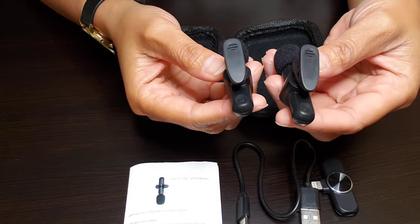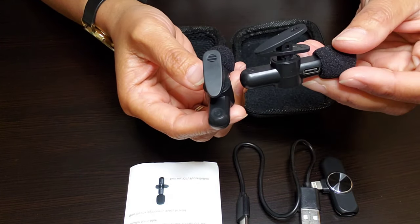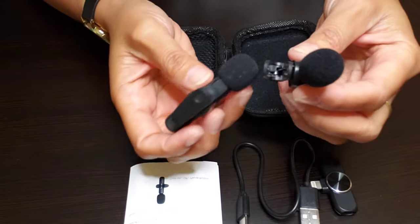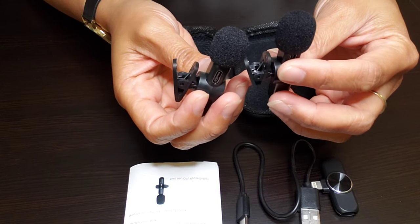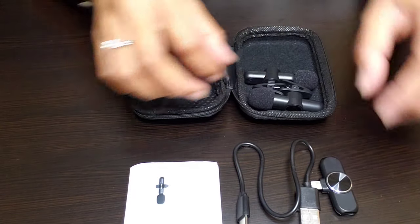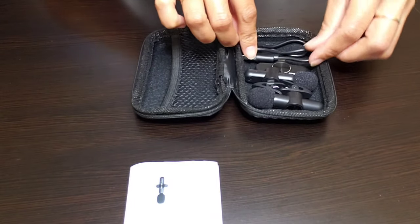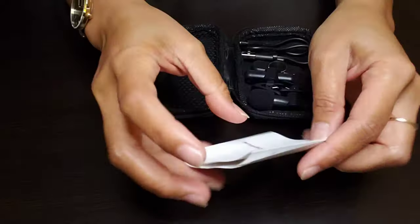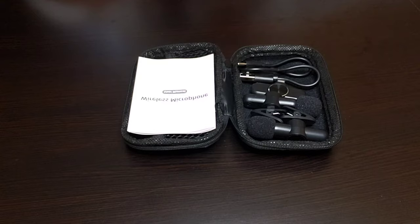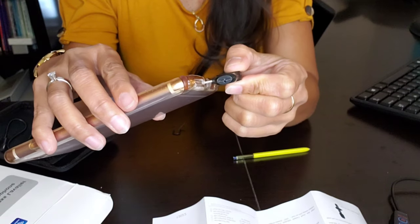This package comes with two microphones, which is really useful for recording videos with two people — like for an interview or when two of you are vlogging together. I really like this product and highly recommend it. What's also great about the brand is that they provide a 24-month warranty and 24-hour customer support, so that's a win-win situation right there.